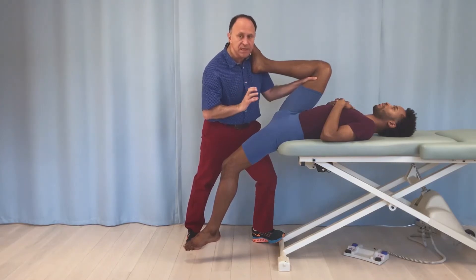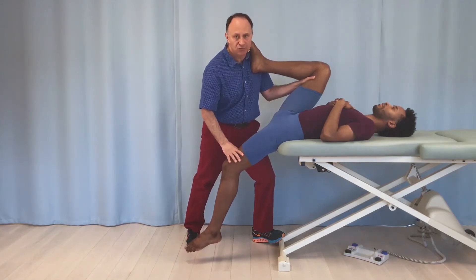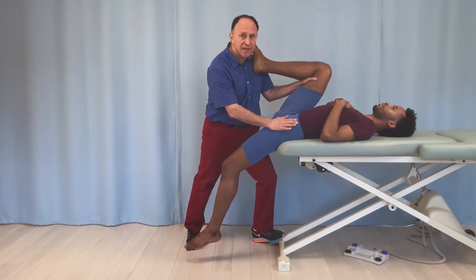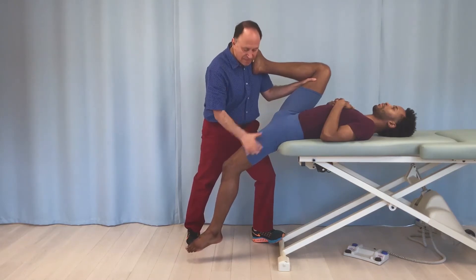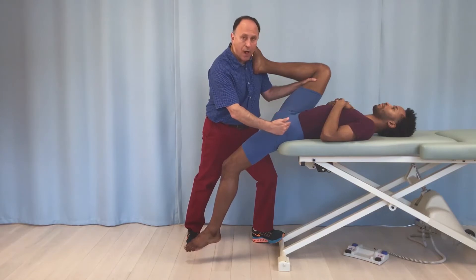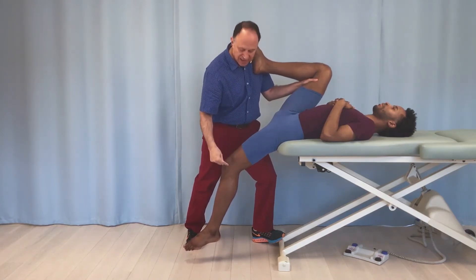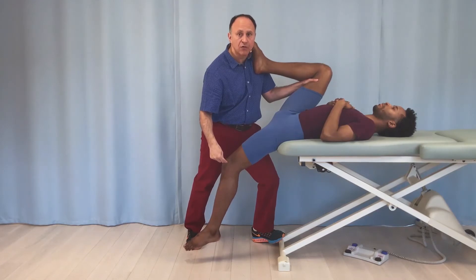My point here is about how we can focus the stretch to one specific hip flexor, and the one we're looking at is rectus femoris of the quadriceps femoris group. Rectus femoris is a hip flexor, and if his thigh drops into extension, theoretically all of the hip flexors get a stretch placed on them. But if I want the rectus femoris to really get the force of the stretch, I need to also stretch it across the knee joint.